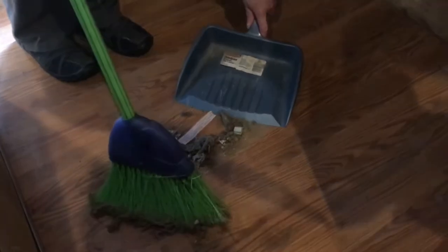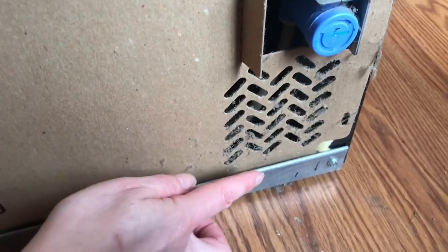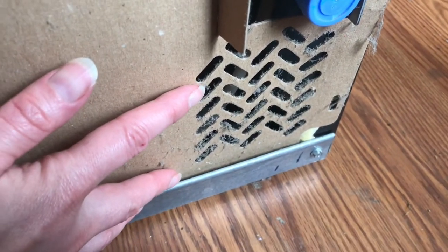A lot collects under there because there is a lot of air movement underneath your refrigerator and all around it. You can see how much dust has collected even on these very large vents.